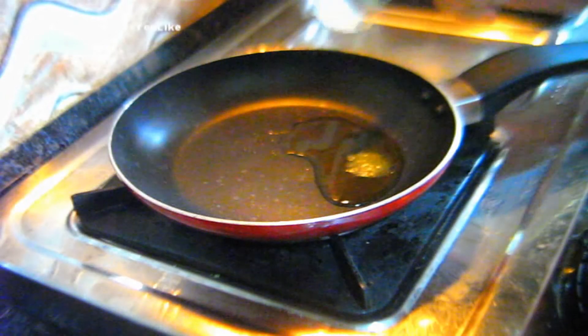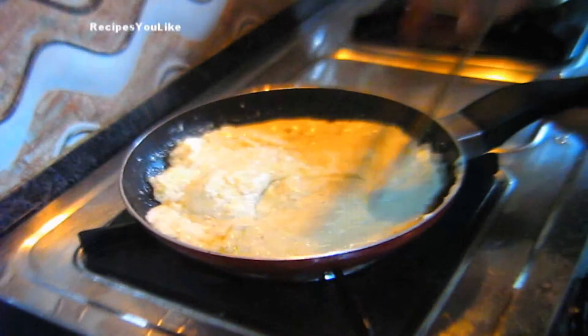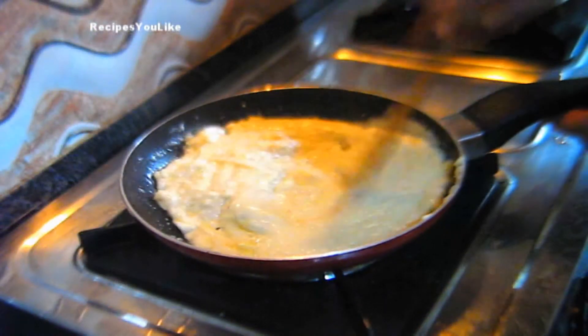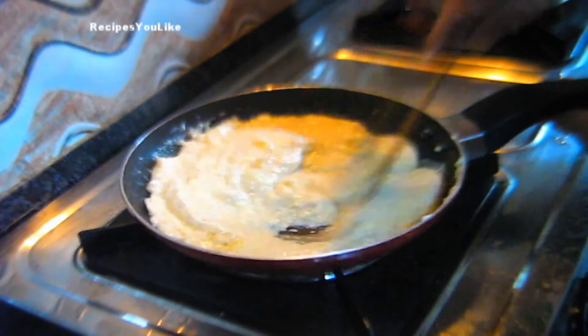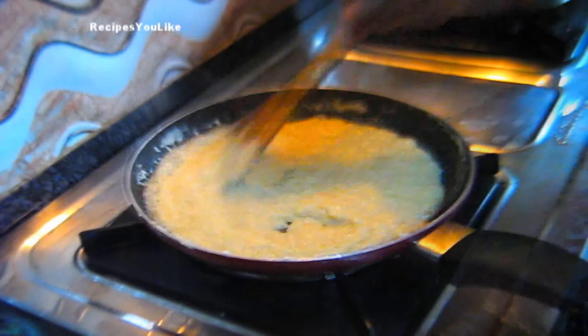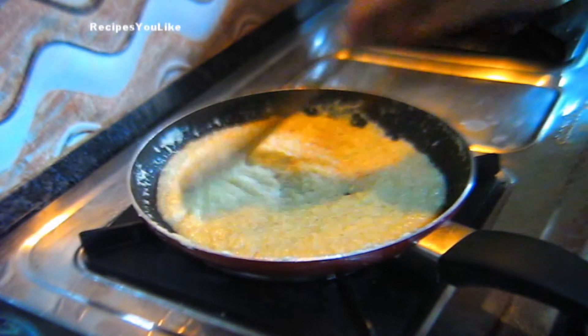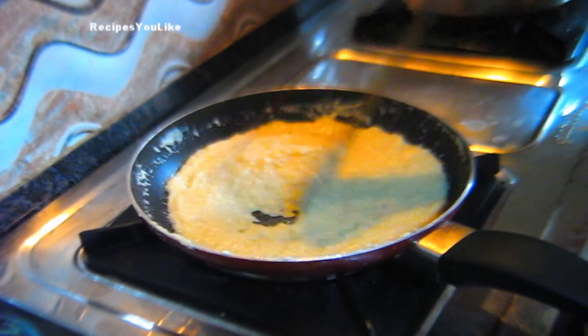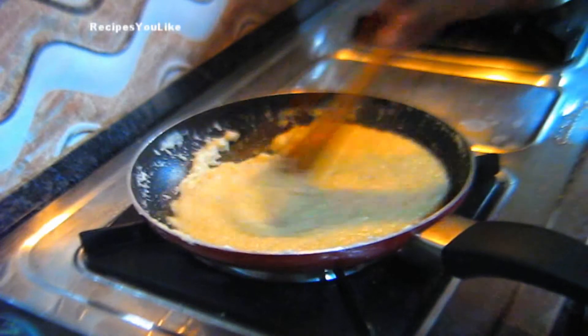Let it melt down. Now pour the whole paste which we had made into the pan. Keep your burner flame on low. We will keep stirring this till the whole paneer and yogurt blend gets thick. We have been stirring this for about 7 minutes, and now it has started to become thick and is leaving the sides.